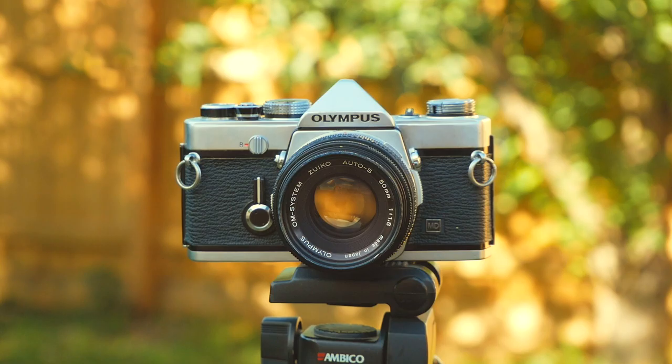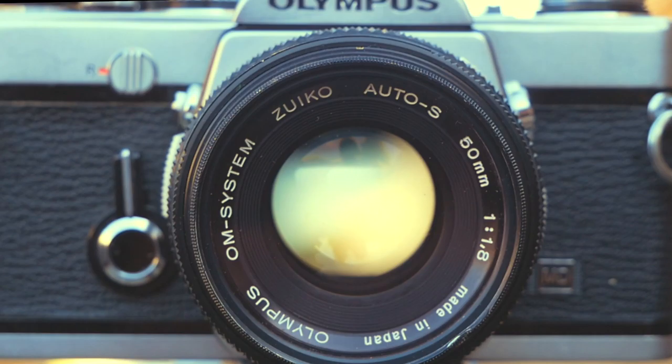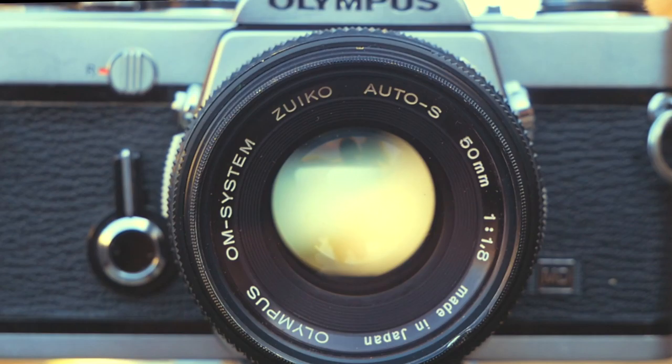This camera has no automatic modes nor settings to help assist the photographer in taking great photos. It is up to the photographer to use their apertures and shutter speeds to ensure they take great pictures every single time.